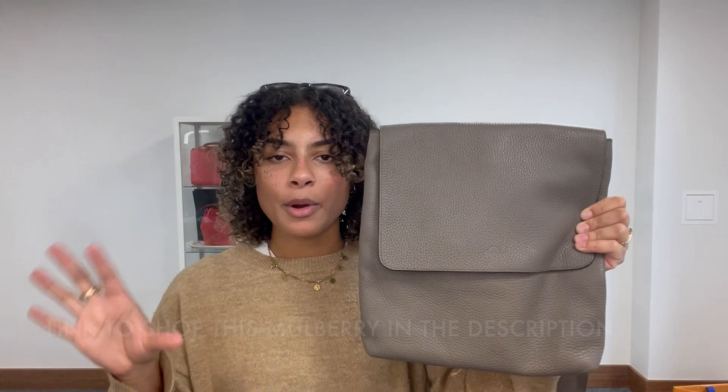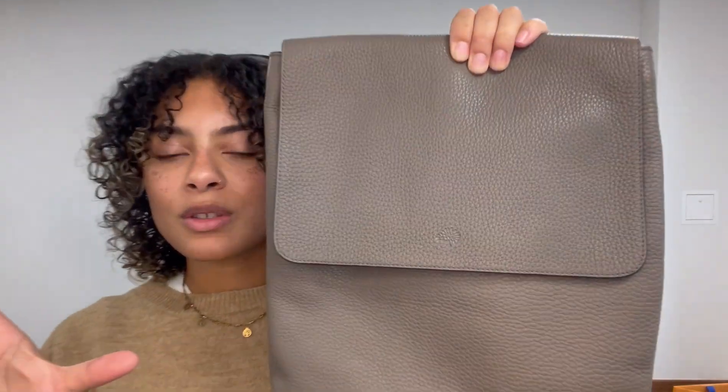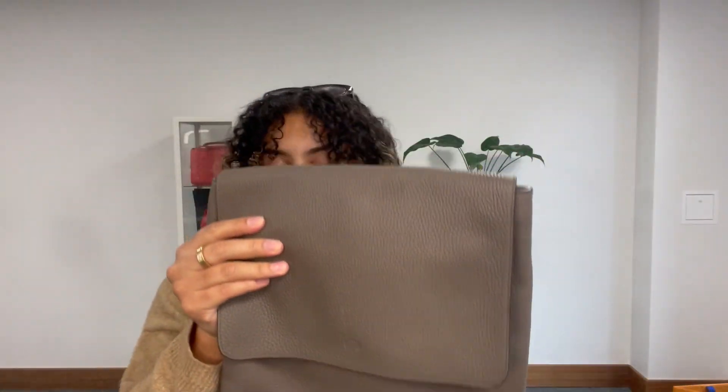This is the Mulberry Reporter Messenger and it's just in a really beautiful leather. It's lovely, soft, heavy grain leather and it is in the colour clay, which is a really nice colour. It's kind of a soft, almost warm shade of grey. Really beautiful, really delicate. And it's a gorgeous bag.